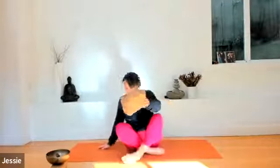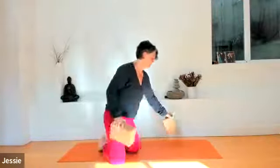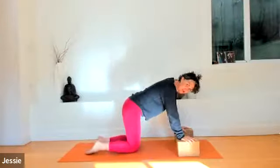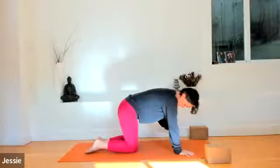Roll your shoulders back three times and enjoy it, then forward three times — nourishing all the nooks and crannies of the shoulders. Take out whatever you're sitting on and we'll come into hands and knees. If you have blocks and want to use them, mixing it up can help you stay focused. You can use blocks under your hands in hands and knees, or just hands on the earth.